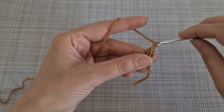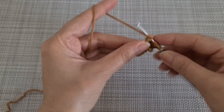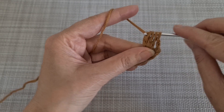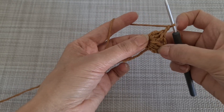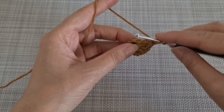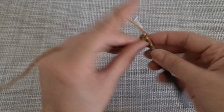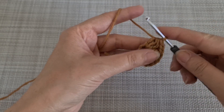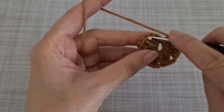We are going to repeat this by chain 2 and then make another cluster. Chain 2 and we repeat that pattern until we have 6 clusters in this loop. I'll be back when I finish the 6 clusters.